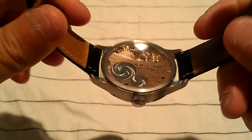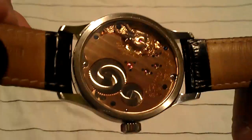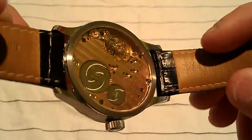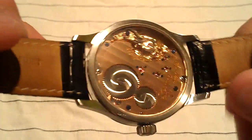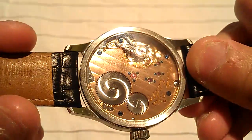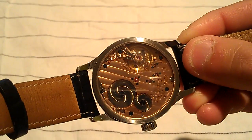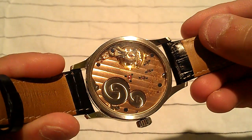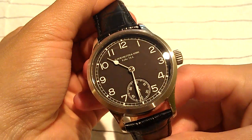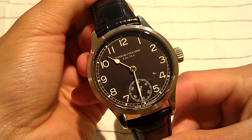The case back is screwed in. Just look at that movement moving — apologies for the marks on there, I've been wearing this watch, so those are most likely oil marks. But it's just amazing — I don't know what else to say about it, it's just gorgeous. Alright guys, this is Elam from It's About Watch Reviews with a different watch for you for review today. Till next time, bye.